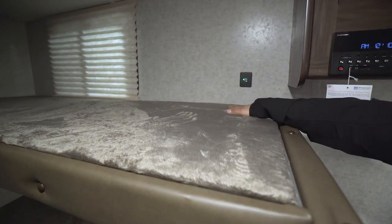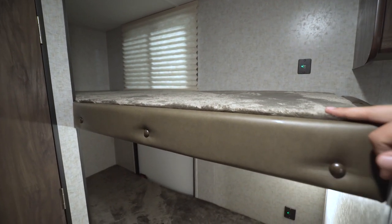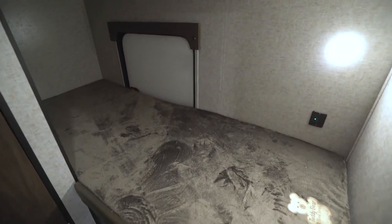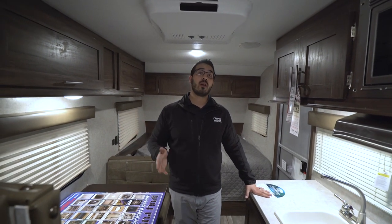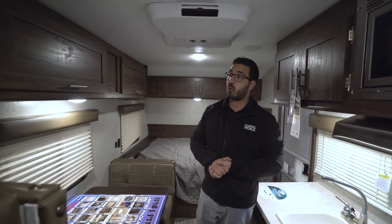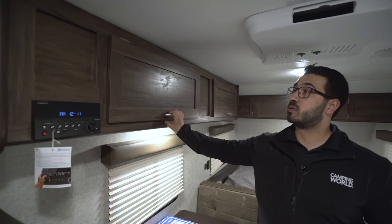Over here are your two bunks. You'll notice dual USB ports on both bunks, which are great for kids who need to plug in tablets or cell phones. There's a window on the top bunk too. Underneath you have an LED light as well as a door to the outside — you can actually flip that bottom bunk up, which gives you a ton of great storage. You can load and unload everything from that door. Up top there's a multimedia center that controls the speakers inside and outside and is Bluetooth capable.